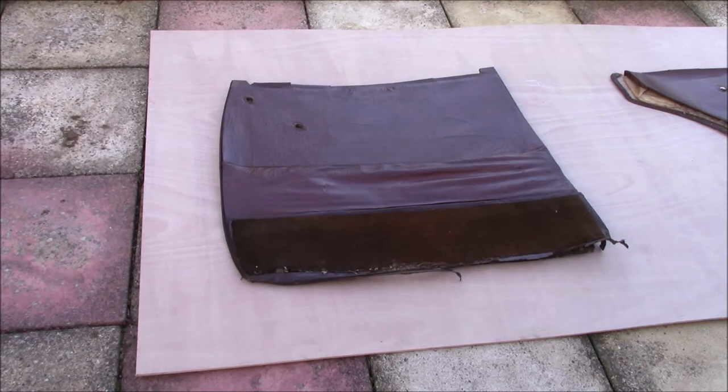The first thing you need to work out with any of the door cards that you've got is how they were put together in the first place. They're nice and simple, so it's not too complicated — no funny shapes, no complicated stitching or anything like that.